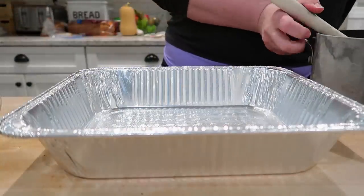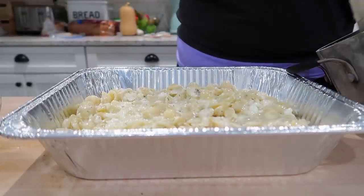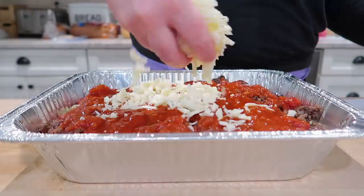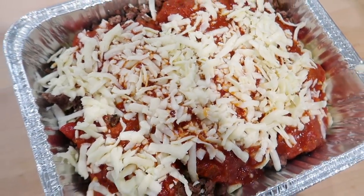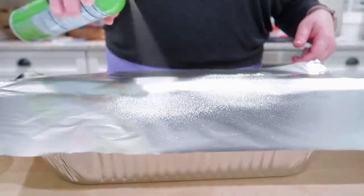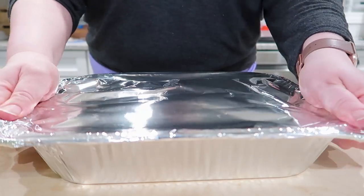I'm using just one freezer pan, but you could split this up into two smaller freezer pans for four servings each. Place the pasta mixture in the bottom, then layer it with the ground beef, then top with your jar of spaghetti sauce, and finally sprinkle on the mozzarella cheese. If you're going to bake this right away, cover it with foil and cook covered for the first 40 minutes to keep it from drying out. If you're going to put it in the freezer, just cover it with foil, and always label your freezer dishes — make sure you date it too.